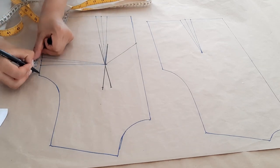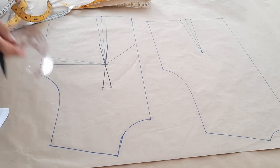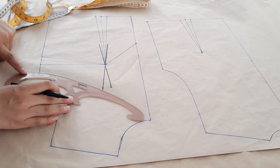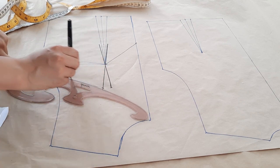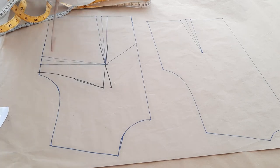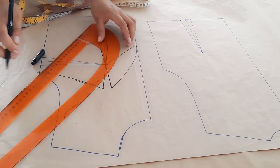Por el costado, debajo de la sisa, bajaremos un centímetro a dos centímetros — yo bajé un centímetro. Con la ayuda de una regla semicurva, formaremos la sisa a partir del centímetro que bajamos hasta lo que sería el escote. El escote es opcional; si quieres un poco más arriba, digamos unos 9 centímetros, puedes subir normal. Esto depende de cómo quieres tu escote. Para el escote nos ayudamos de una regla un poco más pronunciada.